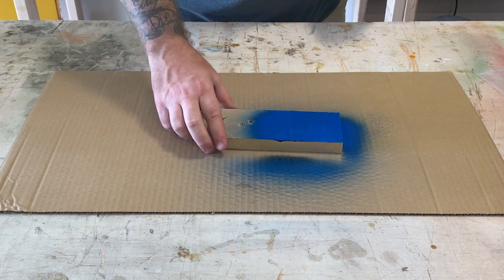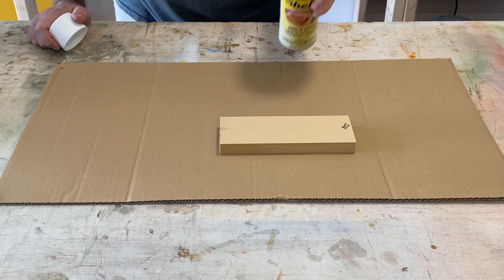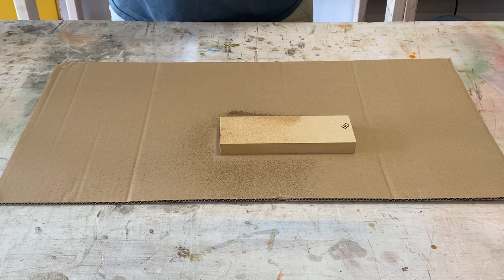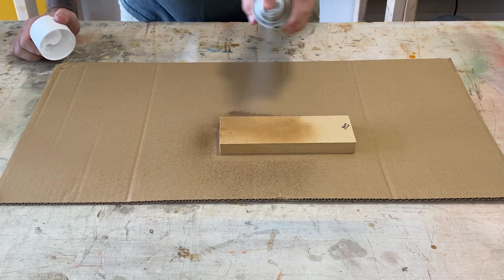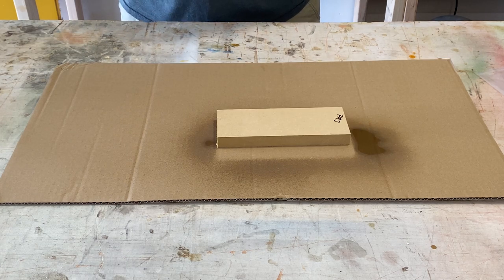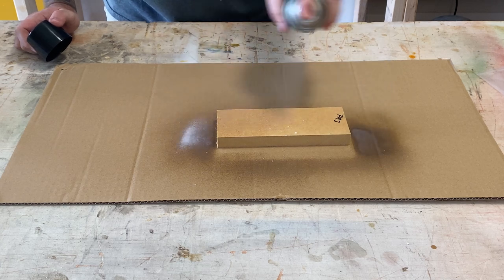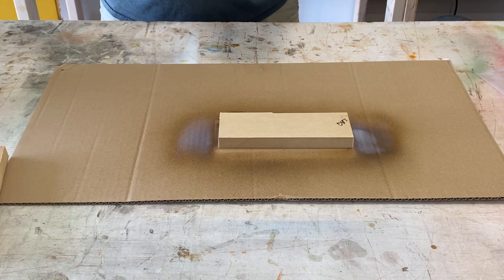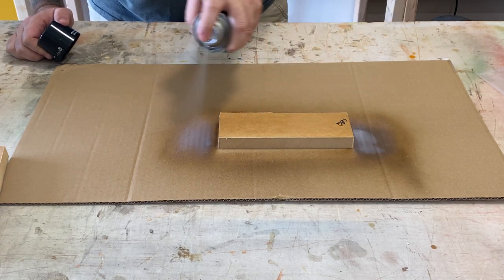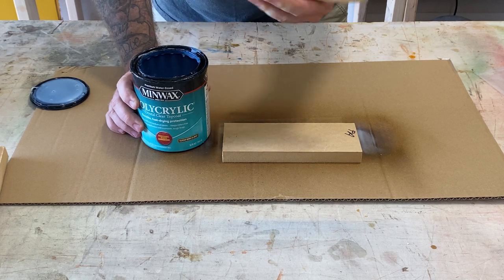Again, the control has no protection whatsoever. Then let's begin to spray on each of our sealants. The shellac took a second to get rolling there, but we're going to start off putting some shellac on. Then we'll move on to the polyacrylic spray. Next will come the lacquer.